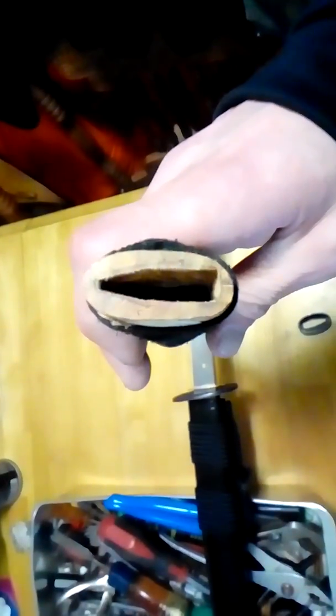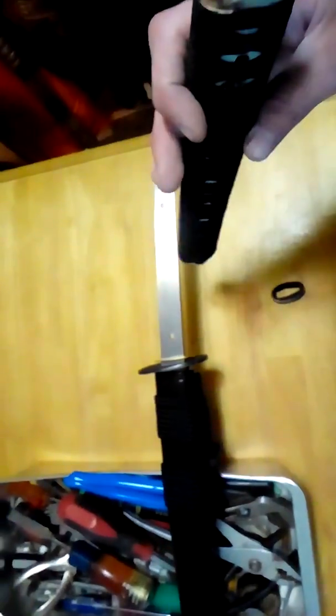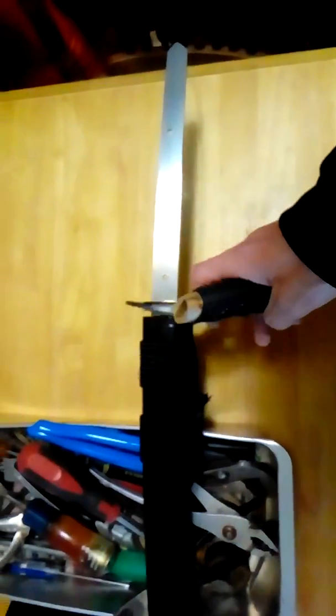There's the tsuka — you can see there are no cracks or anything. This thing was really, really well fit. I actually had to bust out the block of wood and the rubber mallet to get it off. You couldn't just pop it off with your hand like you should normally be able to.